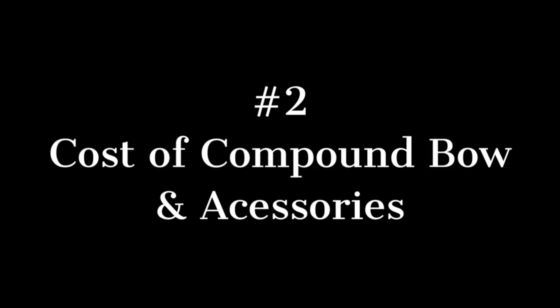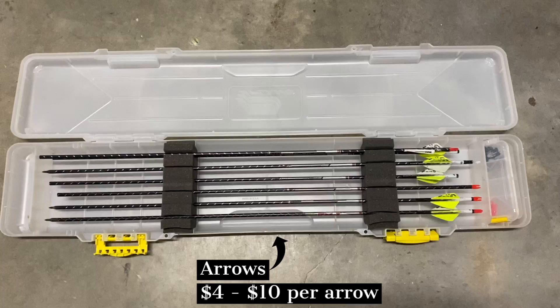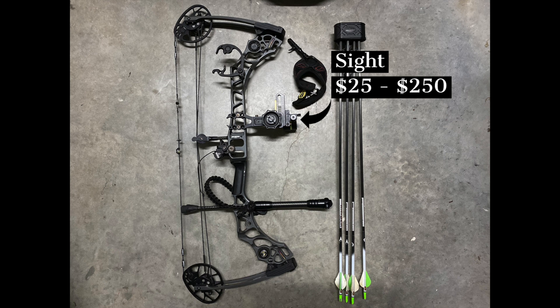Next, let's talk about cost. There are a lot of hidden costs when it comes to buying your first bow. For the bow itself, you're looking at anywhere between $300 all the way up to $2,000. Then there are the accessories you will need to completely set up your bow so it's ready for shooting. You will need a set of arrows with field tips — field tips screw onto the end of arrows and allow you to practice shooting into a target. You'll also need a sight, a rest, and a release. Those are the non-negotiables you need to get your first bow up and running.